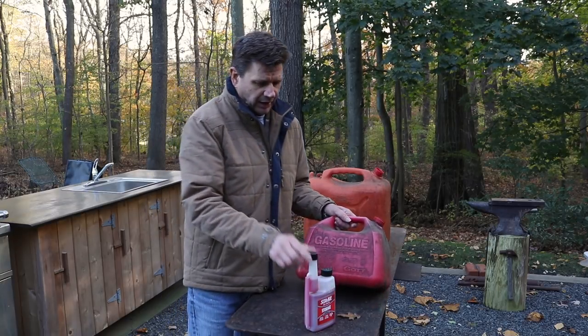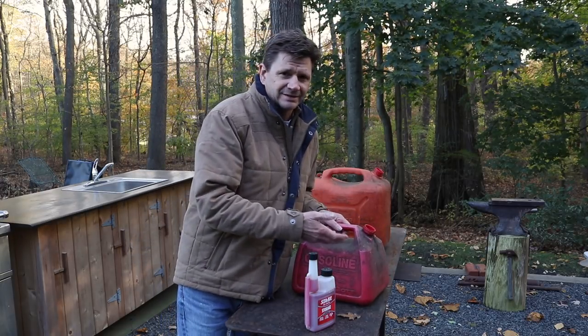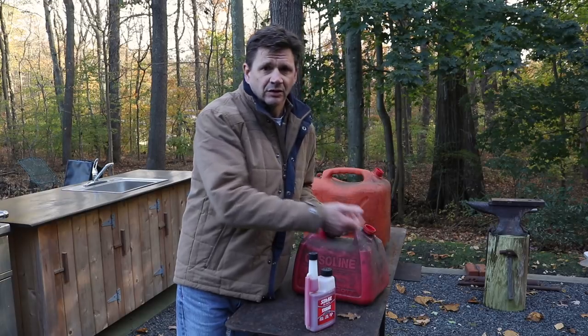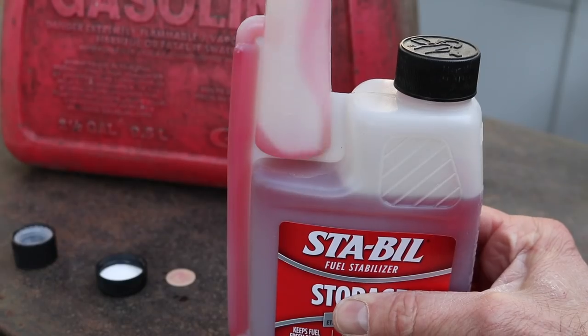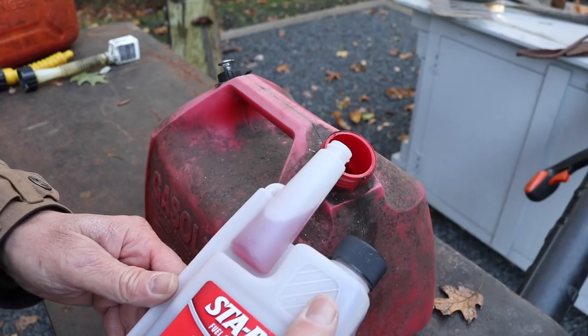For my two-stroke engines I treat the gas year-round, because sometimes I won't use my chainsaw for maybe two or three months and I don't want the gas to go bad in the tank. For this it's a two-and-a-half gallon tank — one ounce treats up to two and a half gallons — so it's really simple.